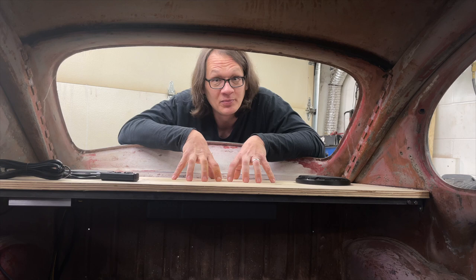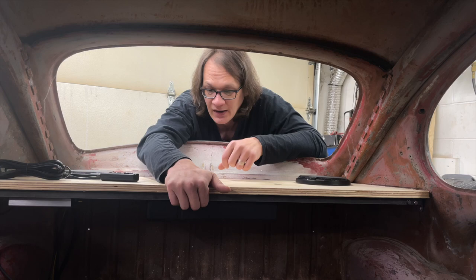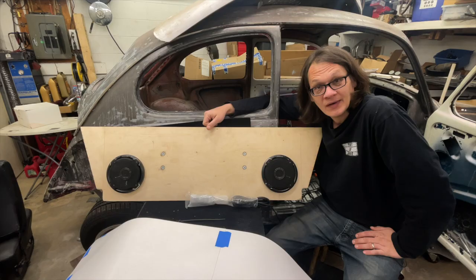First things first, I need to go ahead and pop this back out of the car, get it over to a bench, and then we'll walk through my design process. Then I'll bring you back in the car and show you how I came up with this main support structure in the front here. Let me take this out — I'll see you over the bench. All right, here it is, I've got it out of the car, just sitting on a little workbench here leaning against the car.